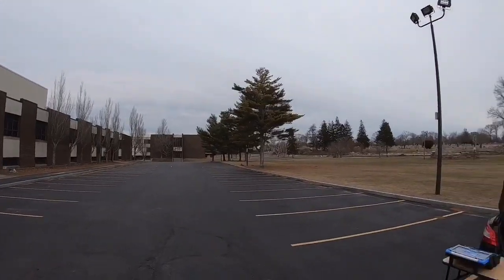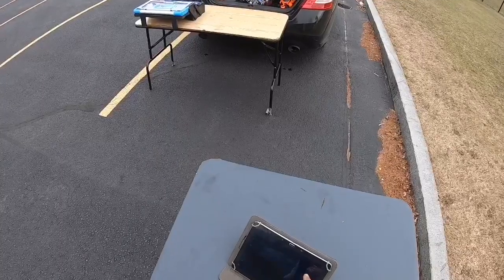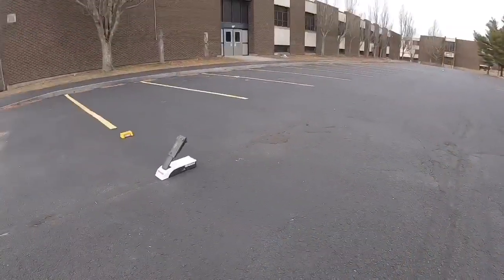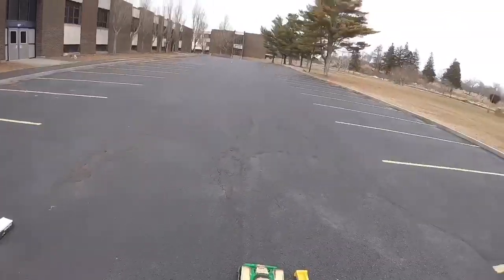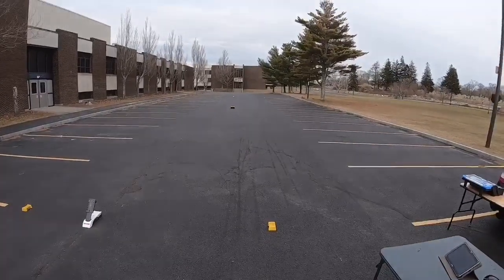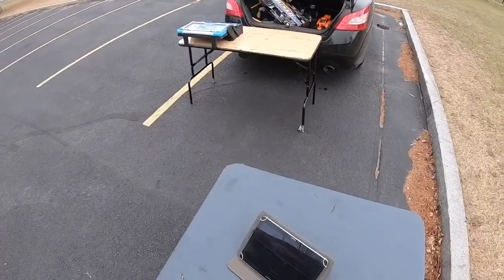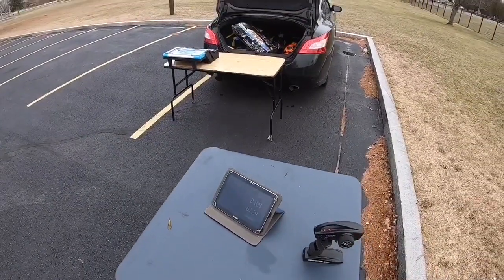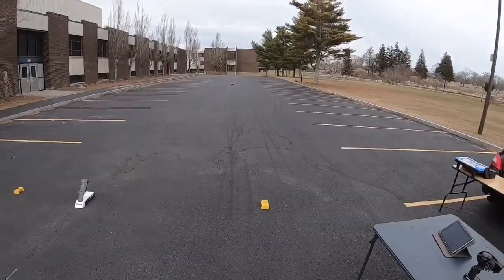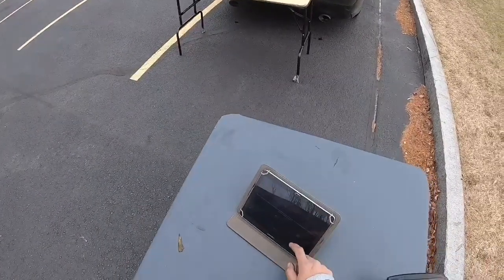There we go — a little bit of tweaking off the line, but we're going to have to dial that out. It's starting to get all loose. She's looking decent.